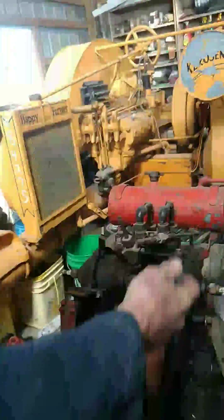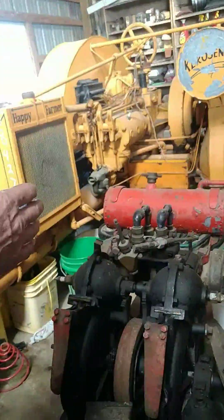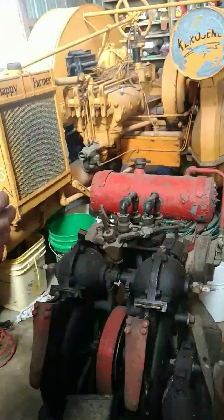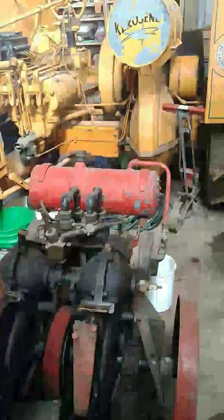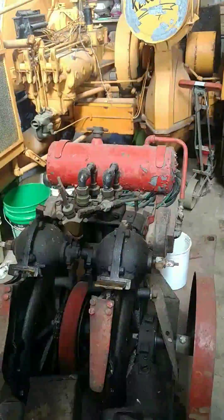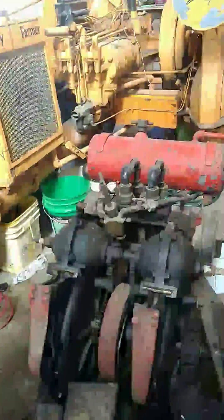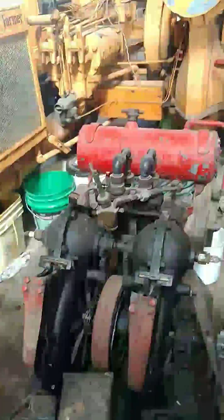The problem with that is it's fuel injected. It has an air tank that pushes air into the fuel tank and then into a mixer, then forces it into that valve. Well, if you miss a cylinder or so, pretty soon you've got raw gas everywhere and then you get a bit of a flare-up. So we decided we weren't going to try to keep it running — it's too dangerous.